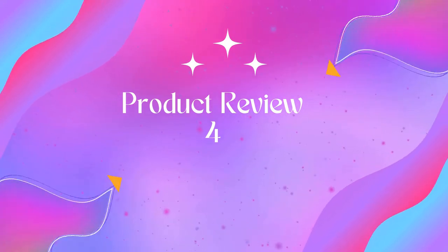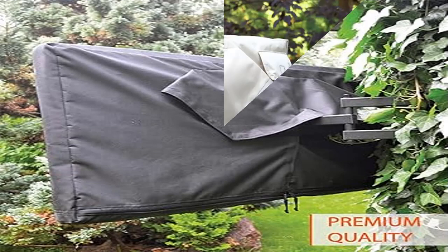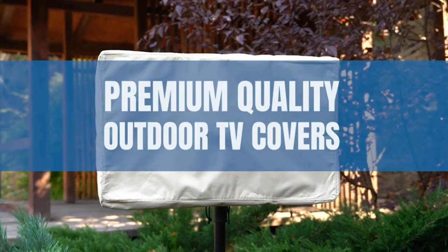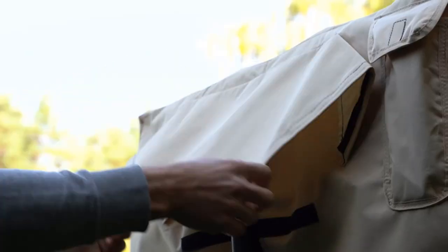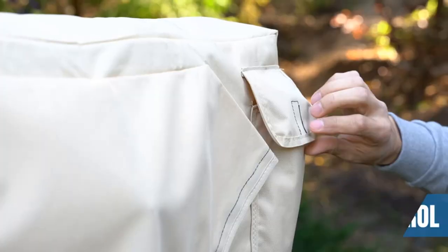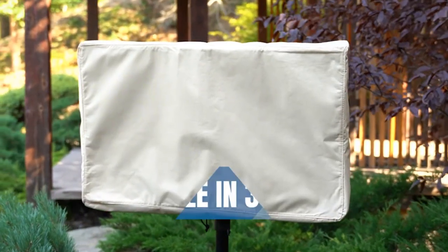Product 4: Outdoor TV cover for 60 to 65 inch with zipper, weatherproof and waterproof. This outdoor TV cover is made of heavy-duty 6600D Oxford material with polyester backing and soft interior. The TV cover will keep your TV safe from any weather including rain, dust, sand, and snow, and extend the life of your outdoor TV.